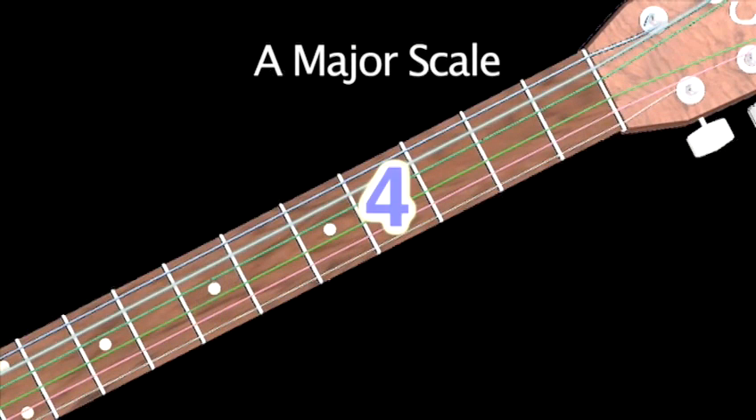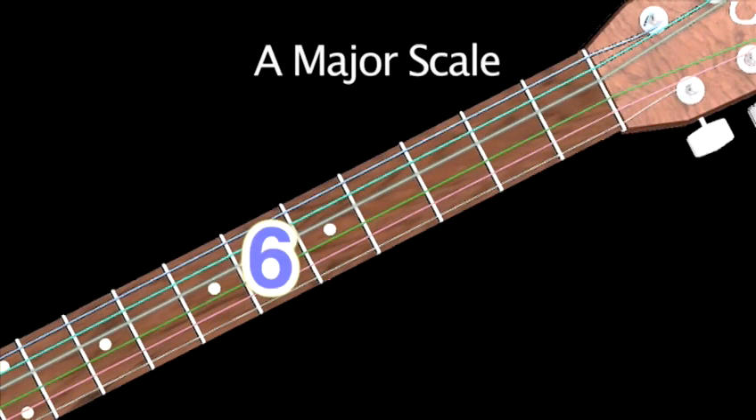Five, seven, four, five, seven, four, six, seven.